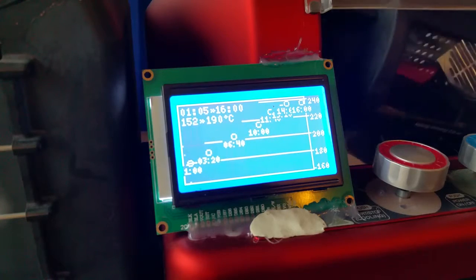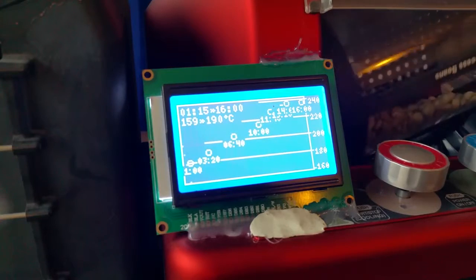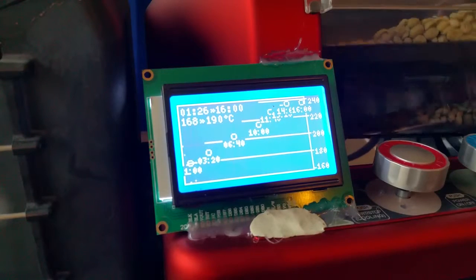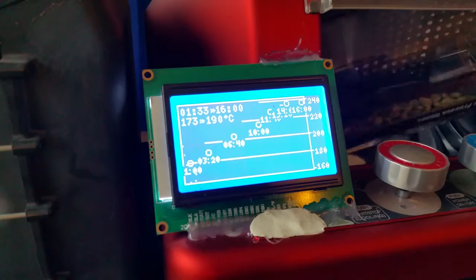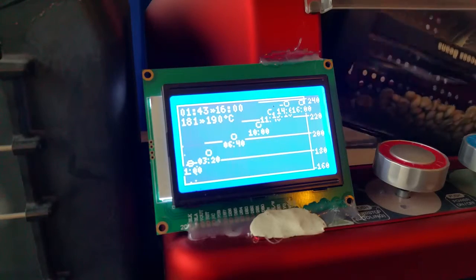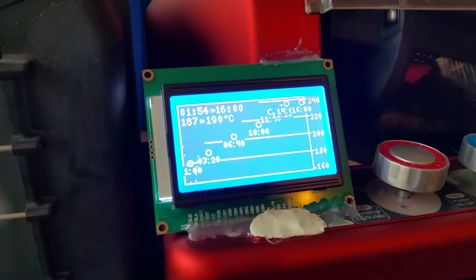Now we are heating again. In the top left corner is the current time; next to it is the estimated end time, which you can still change with the last setpoint. Then we have our current temperature and our aim. I also tried to scale the display so we have the most important part visible — it starts at 160°C. This should be enough to maneuver the end of the roast in the higher area and see holding stages at around 180 degrees.